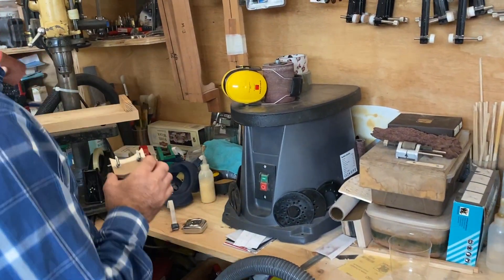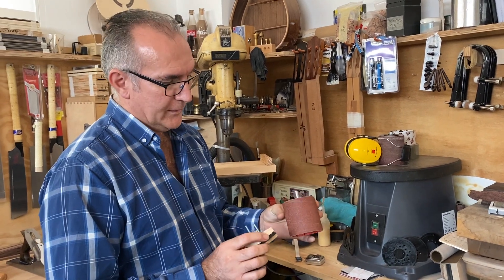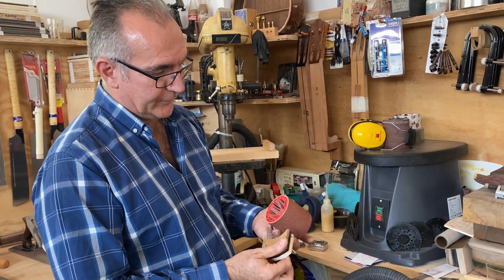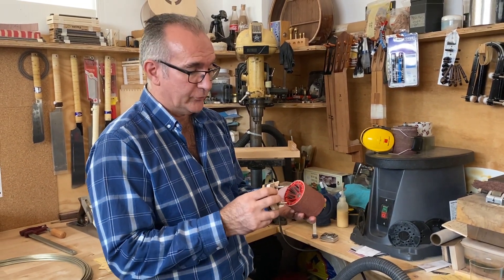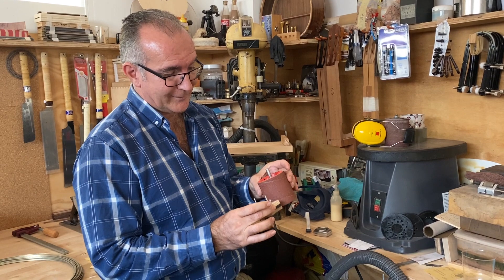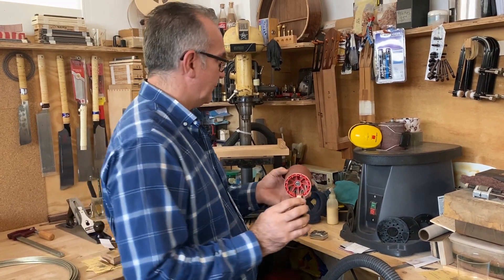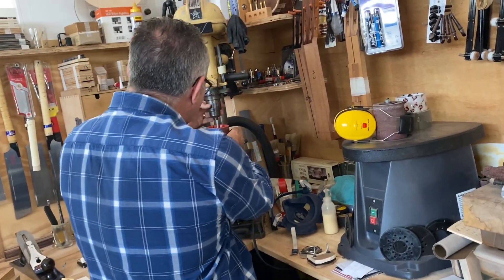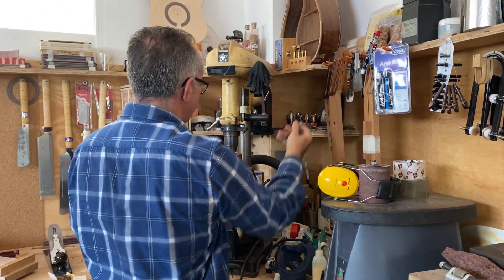Over here I have a drum with sandpaper — I think this is 100 grit — and this is a little bit smaller in diameter than the sound hole itself. This will do a very good job. It's not a perfect match but it's a good size. You want it to be as big as possible, obviously not bigger than the sound hole diameter, otherwise it's not going to work. As long as it's near enough that's good for what we want. I'm going to fit the drum into the drill here and lock it up nicely.